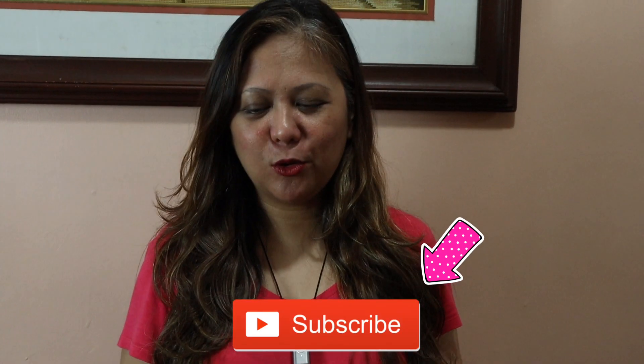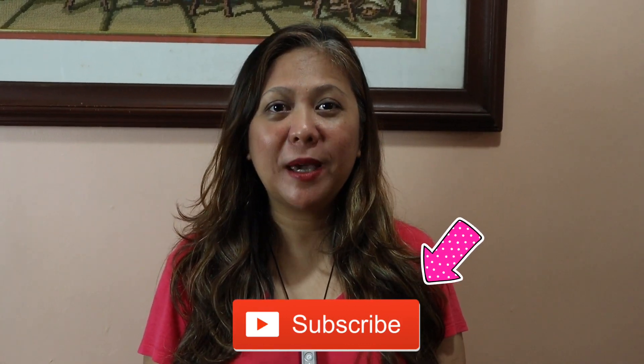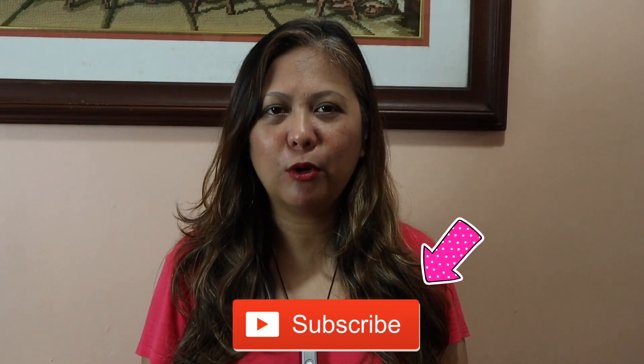Hey, hello everybody! Welcome back to my channel. I'm Tracy Spina and today we're going to make quesadilla. This is one of my favorite snacks, and you can use chicken, pork, or beef if you want.